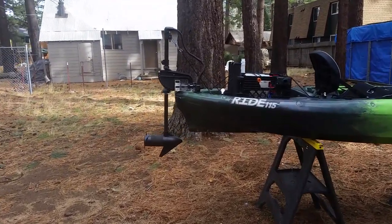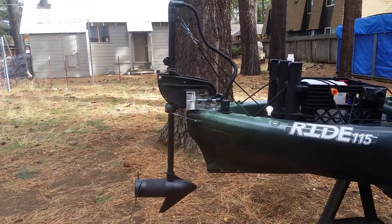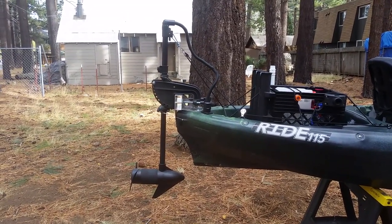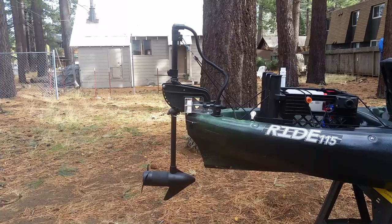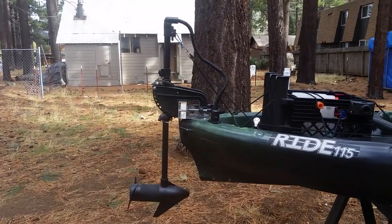At the heart of this conversion is a Minn Kota Endura C2 30-pound thrust. I want this thing to troll on Lake Tahoe, so power isn't a priority. Battery longevity was my primary concern, and I think I've done a pretty good job with that. We're going to start here with the motor.